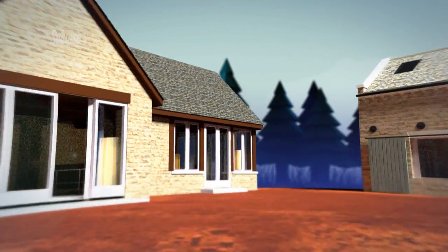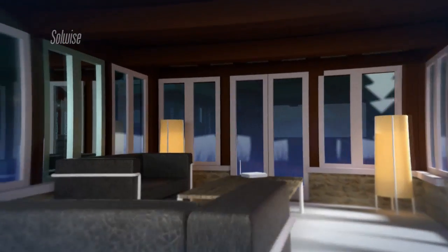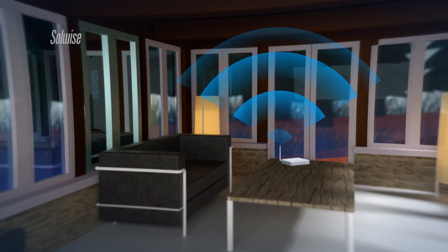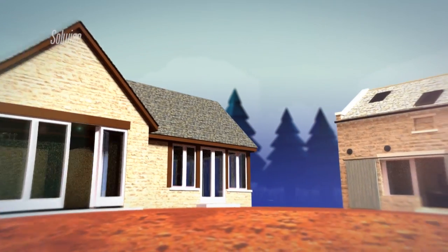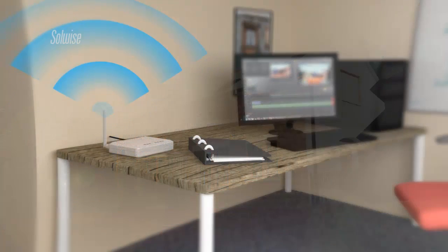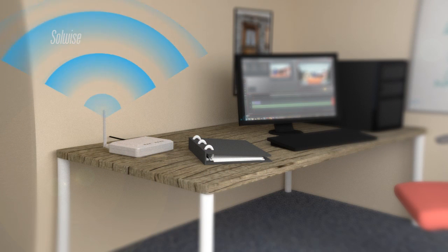Edward is a farmer in Norfolk. He has a broadband service in his farmhouse but would like to make this service available in the farm office, about 150 metres away. When Edward called Solwise he mentioned that as well as connecting his farm office computer to the internet, he wanted to provide a Wi-Fi service to portable devices in the office.